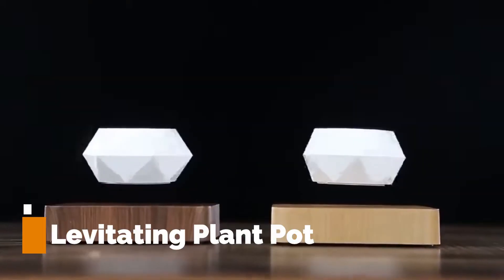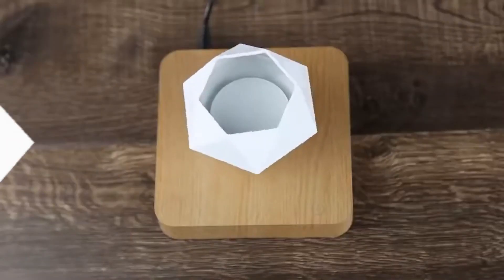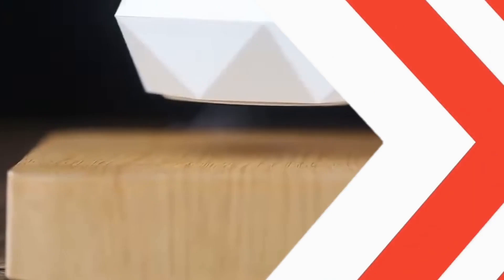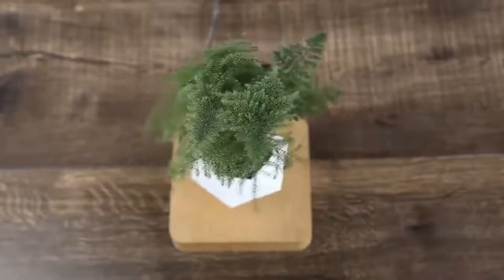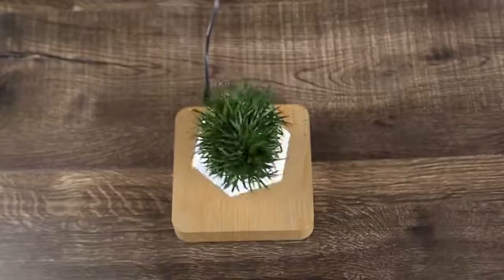Levitating Plant Pot. A levitating plant pot is a unique and innovative way to display plants. The pot uses magnetic levitation technology to float in the air, creating a visually stunning and eye-catching display.